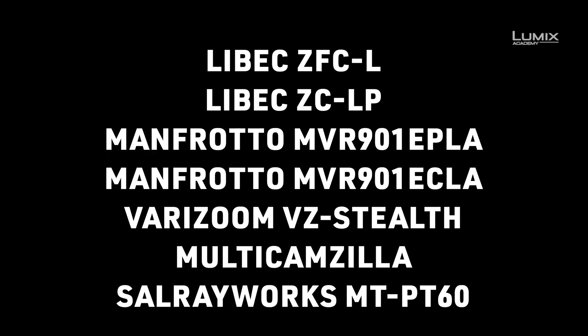It's worth noting that many Panasonic cameras use a control protocol called Control-P or Control Panasonic. The BGH1 however does not use that protocol — it uses a protocol that is common among many other cameras. On your screen right now you're seeing a list of devices that are known to support the BGH1 as of early 2021.